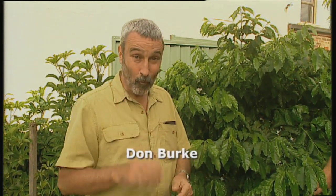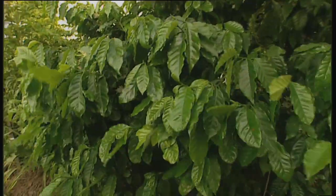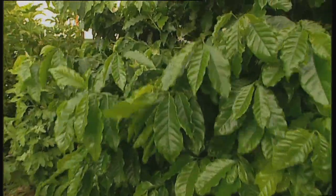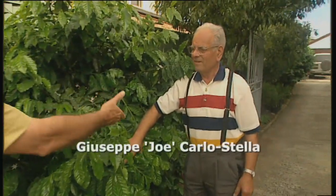There are many food plants that you can grow at home in Australia, but one that you would not think of is this. This is the humble coffee plant, and yes, in many areas of Australia you actually can grow coffee plants. They will flower, they will set beans, and these particular plants are being grown by Giuseppe — or Joe as his mates call him. Good to meet you, Giuseppe.